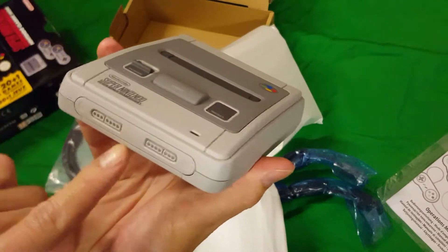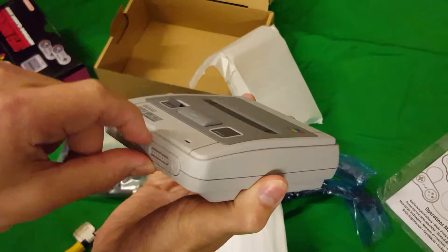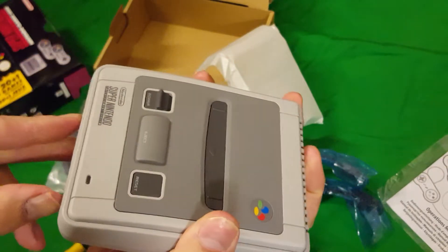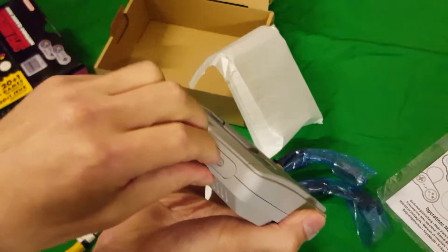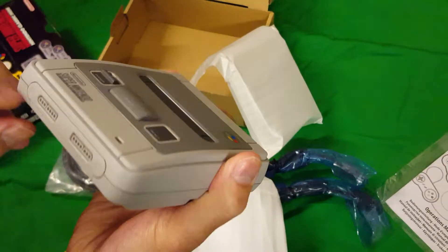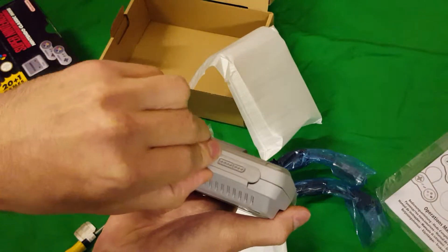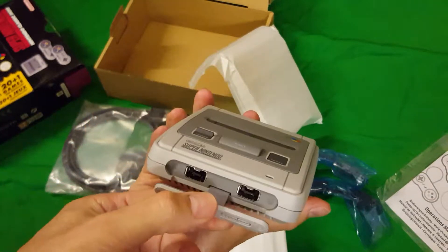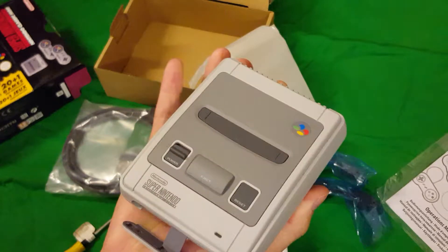What about these controller ports? Ports one and two. If we can get this cover off — there we go, it comes off like that. And there are the two controller ports. That's so cool!